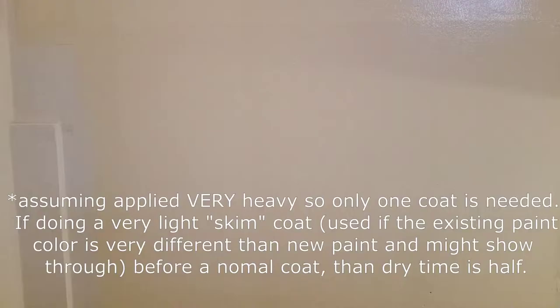As far as dry time, within about 30 minutes there are only a few spots that are still wet, and it's completely dry within an hour. This is in an air conditioned environment at around 70 degrees. If you do need to apply another coat, it should be ready within one hour.